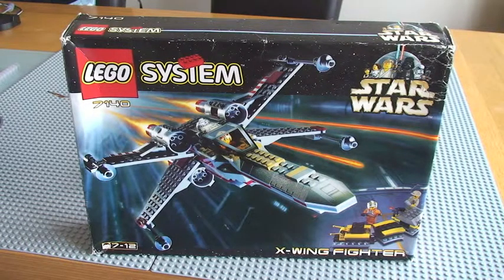When it was re-released, it was Set 7142, I believe. If I'm wrong, I'm sure I'll be corrected, but I'm pretty sure it was Set 7142 on the re-release.